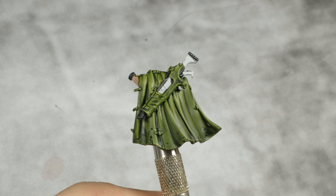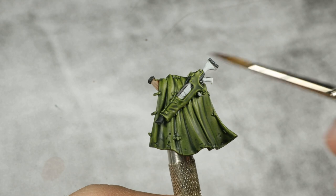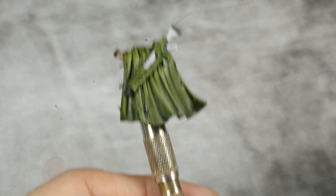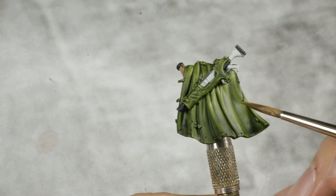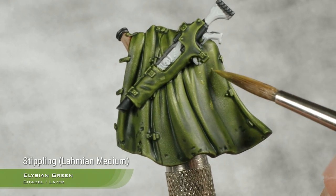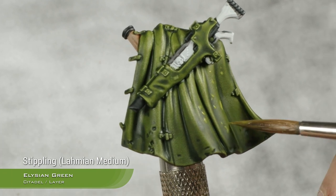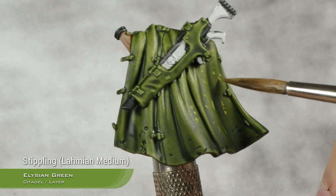After two coats of Militarum green to achieve a beautiful deep green, starting the camouflage pattern with the light spots. Using Elysian green thinned down with Lahmian medium to the right consistency, applying spots of this over all the cape. Lahmian medium is used to thin it down so it doesn't dry in a weird coffee-staining way.